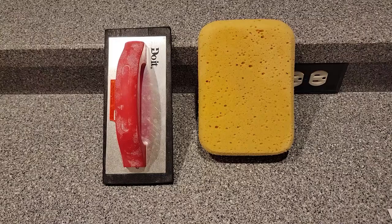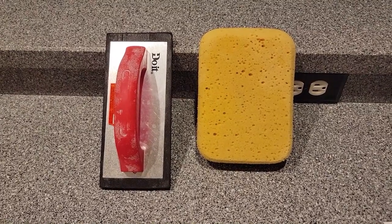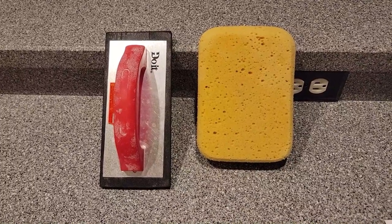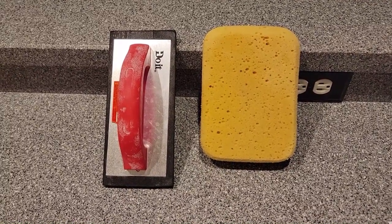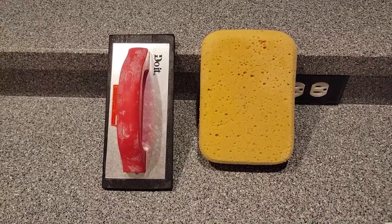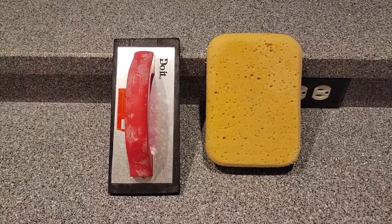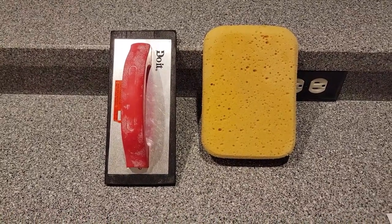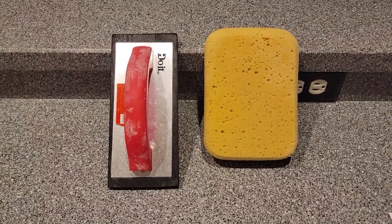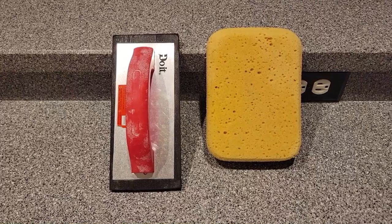I'm now ready to apply the grout. These are the tools I'm going to use: on the left I have a rubber float — it's 9 by 4 inches — and the rubber made the job very easy because it's flexible enough to press the grout in between the tiles. As far as the sponge is concerned, the primary thing is to keep it clean — change out the water several times and make certain you wring the sponge out before applying it to the tile, otherwise you'll have water running down and it'll make a real mess.